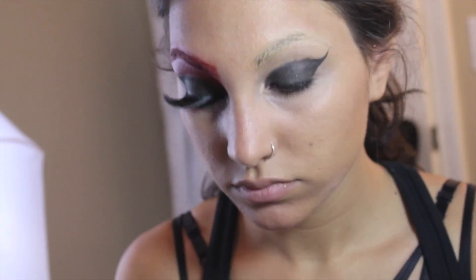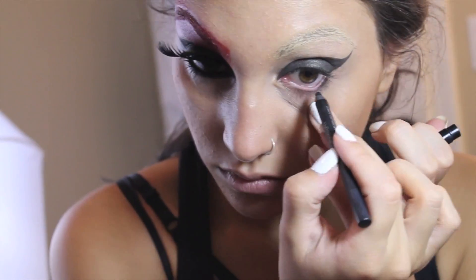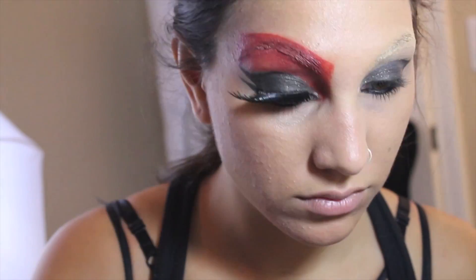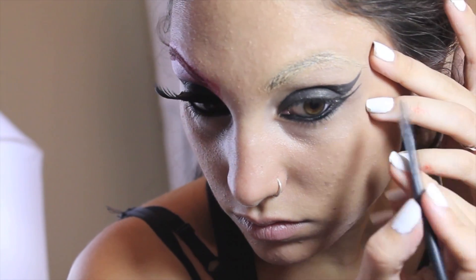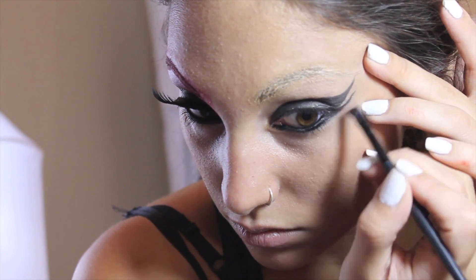Then I lined my tightline, waterline, and lower lash line with Urban Decay's Perversion. You can definitely go as thick as you want for this part. Then I go back with my gel liner and create a wing extending out from the lower lash line.